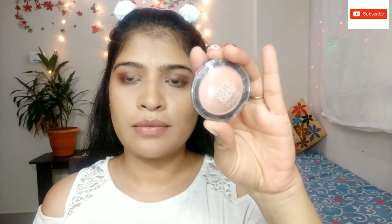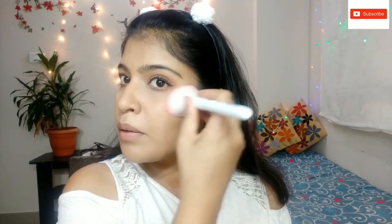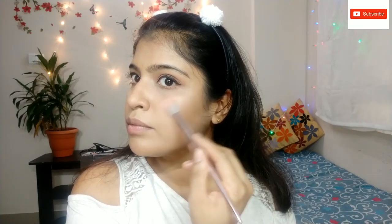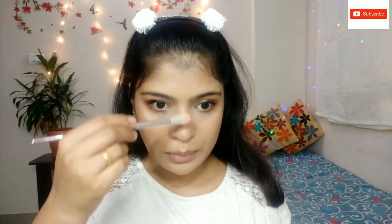This is a Mebel blush. It is a natural and colorful blush. The highlighter is Wet n Wild — specifically the Wet n Wild Mega Glow Highlighter. I will mention the shade in the description box.